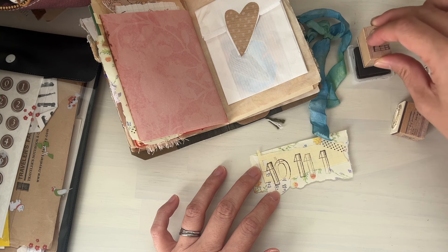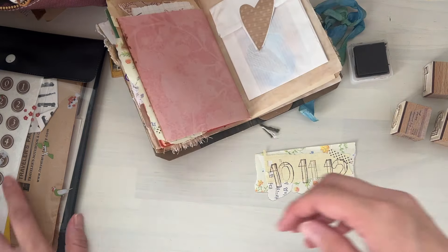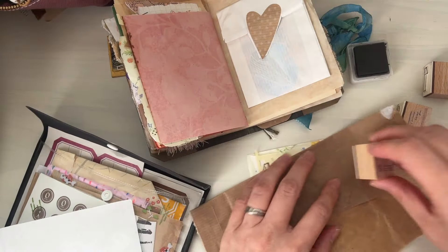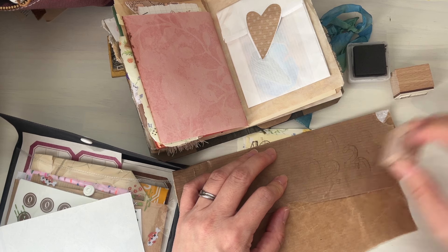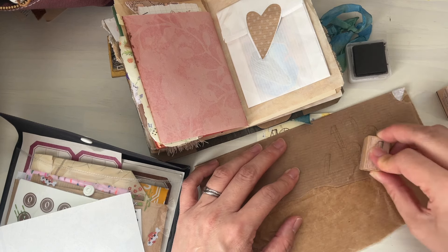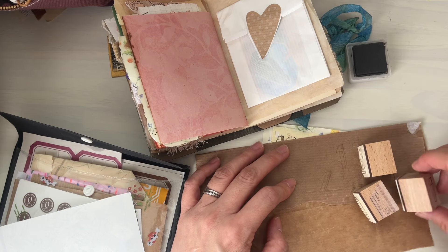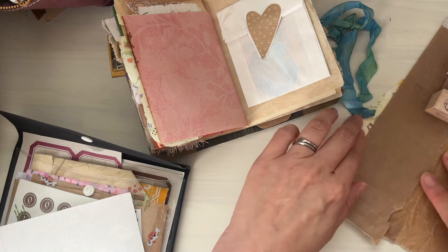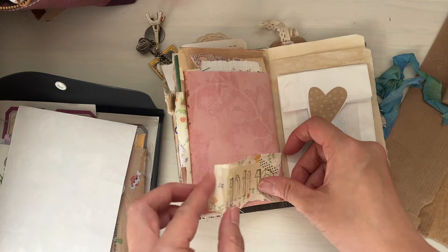I'm going to stamp the excess off on a separate piece of paper here. I should prepare the scrap paper in advance, but yeah, I just like to use stuff like this in my journals, and I don't want to waste the ink that's already on the rubber stamp. So there's that — that's perfect. Let's stick this one down here.